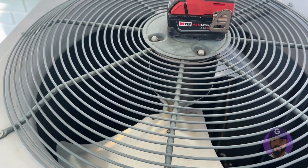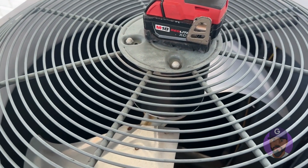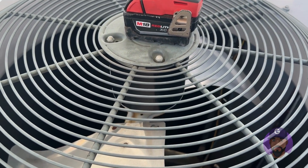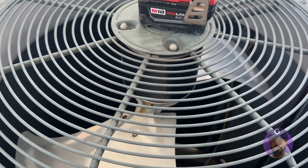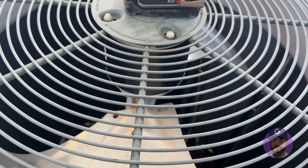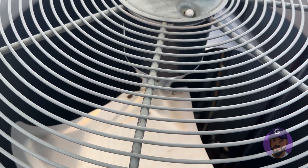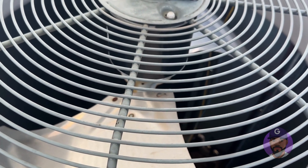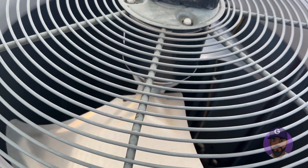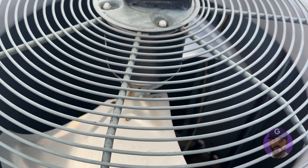Hey YouTube, glad you guys could join me today. I want to talk to you about saving hundreds of dollars on fixing your AC. The AC system of a home, even though it sounds complex, it's really simple to troubleshoot. If you're having issues — air not blowing on the inside, air is hot, or your unit is making noise outside — I'm going to show you the trick to find out what's really going on.